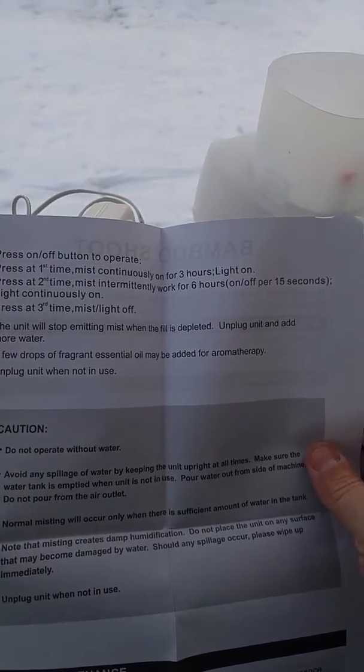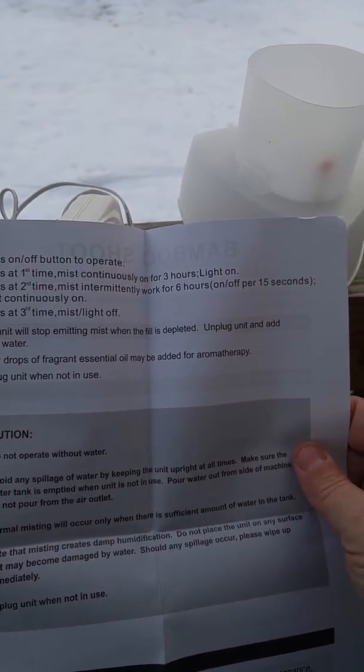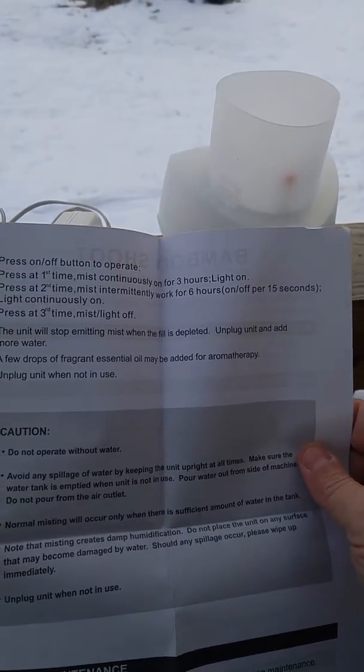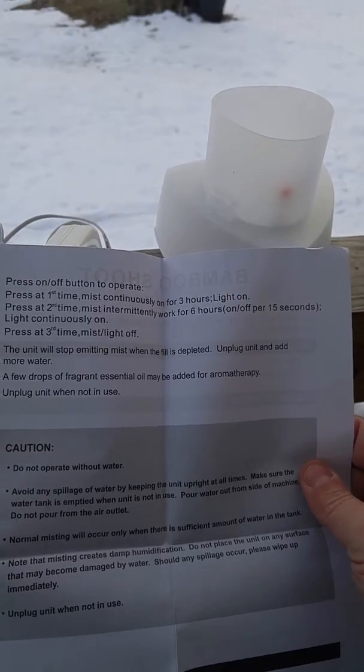Press it twice and the mist works intermittently for six hours, on and off per 15 seconds, with the light staying on. The third press turns both the mist and the light off.